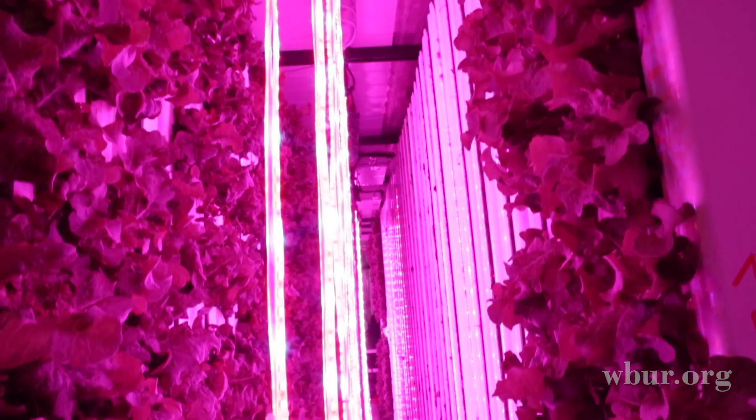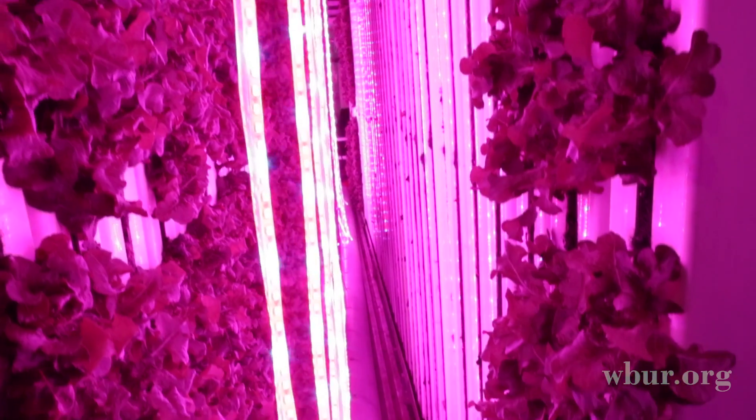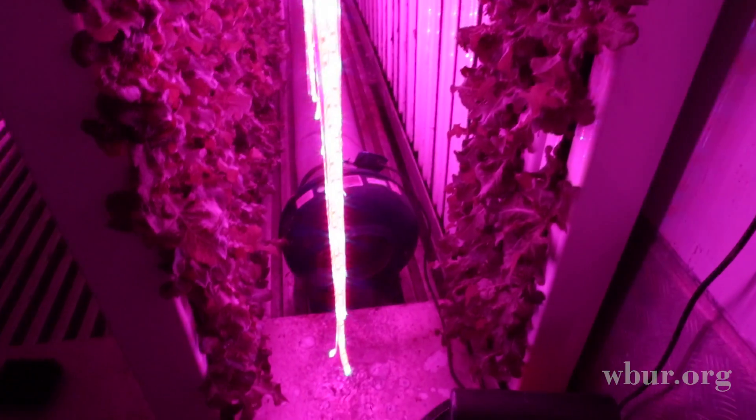Then we harvest it, and about now it's time to harvest. We have around 60 of these trays full of lettuce that's been growing for about a month or over a month now.